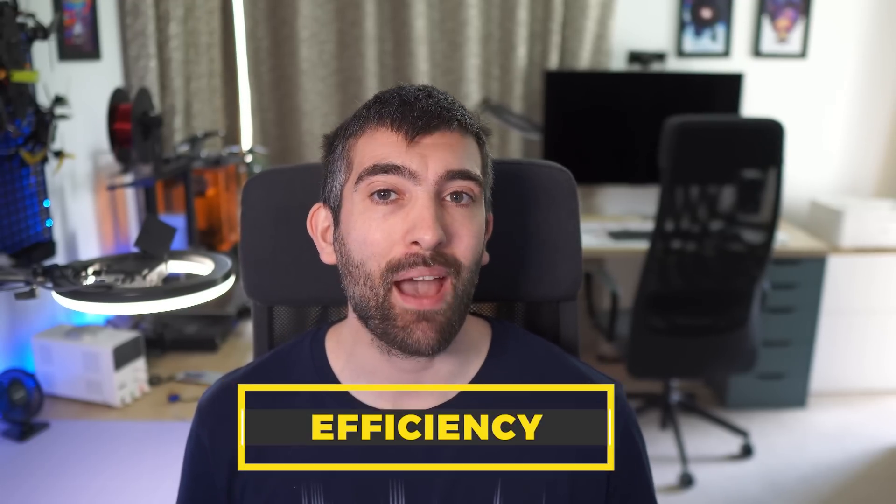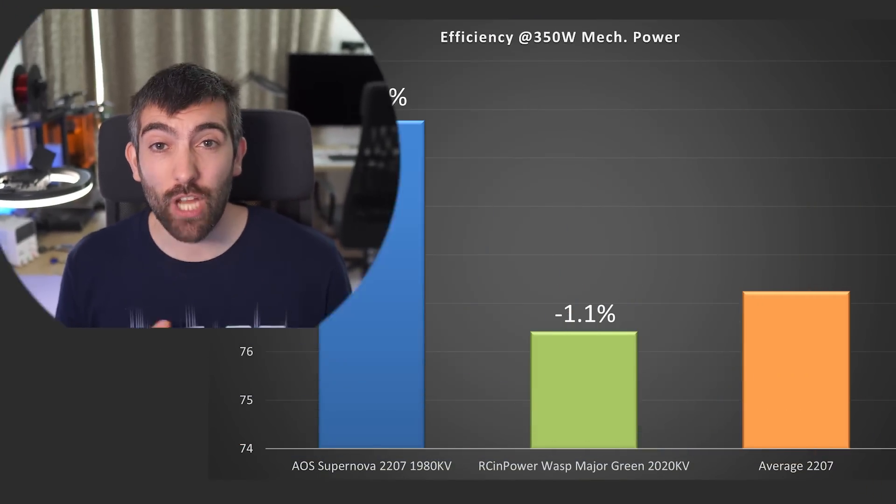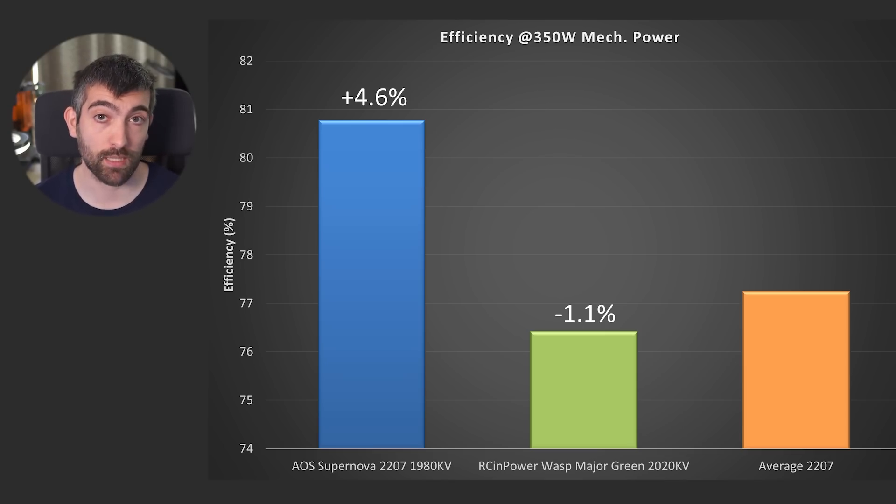As well as maximum thrust, we also care about efficiency. Normally maximum thrust and efficiency are directly opposed — the changes you make to increase maximum thrust naturally decrease efficiency. The Arsene Power Wasp Major is a great example: it produces substantially more power than the average 2207, but it's 1.1% less efficient. By optimising the magnetic design of the Supernova, it's able to break this rule — it's about 4.6% more efficient than an average 2207, despite delivering 18% more thrust. So we achieve more power and more efficiency simultaneously.